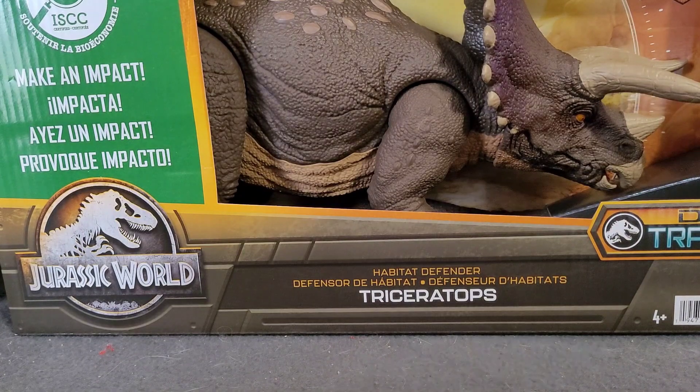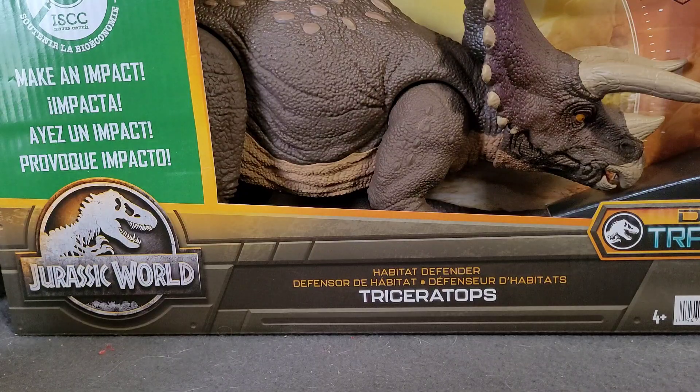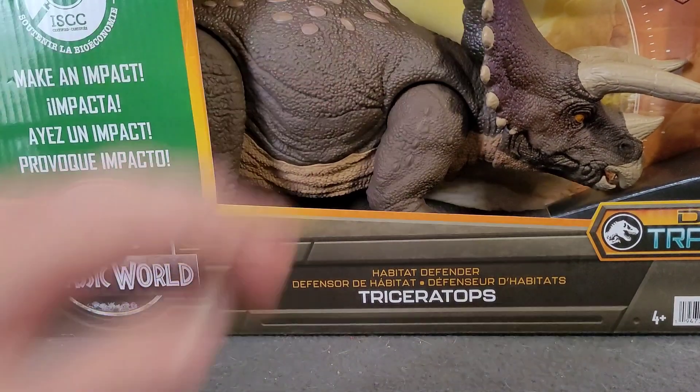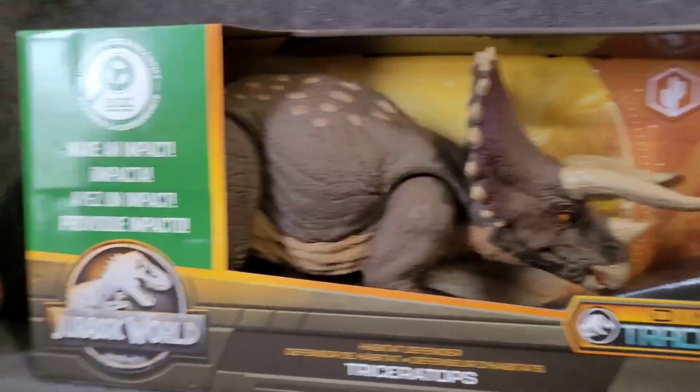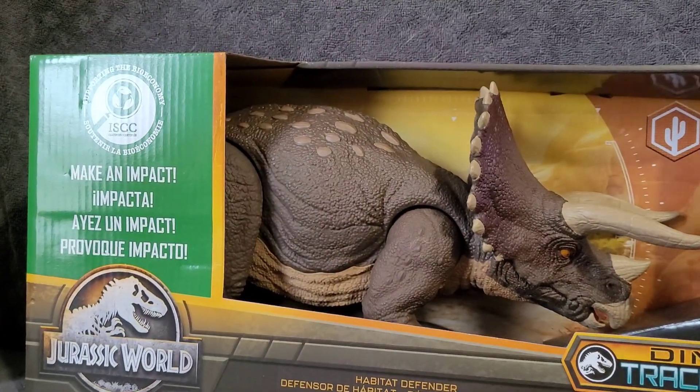I just don't like Mattel's design for the Triceratops. They're way too small and have really boring paint jobs most of the time. But this one is really cool, actually. Once my camera gets positioned right I can really show you how absolutely massive this thing is.